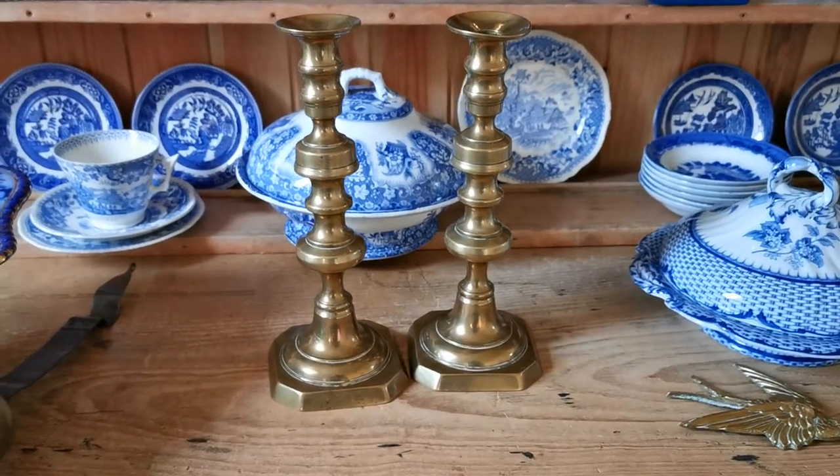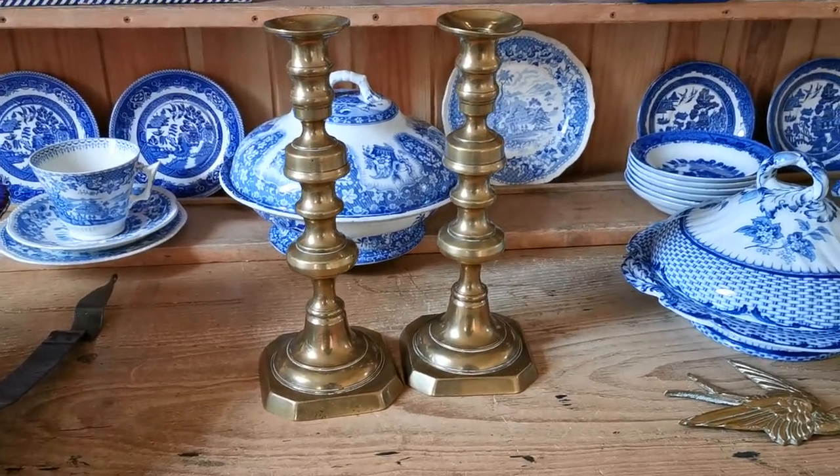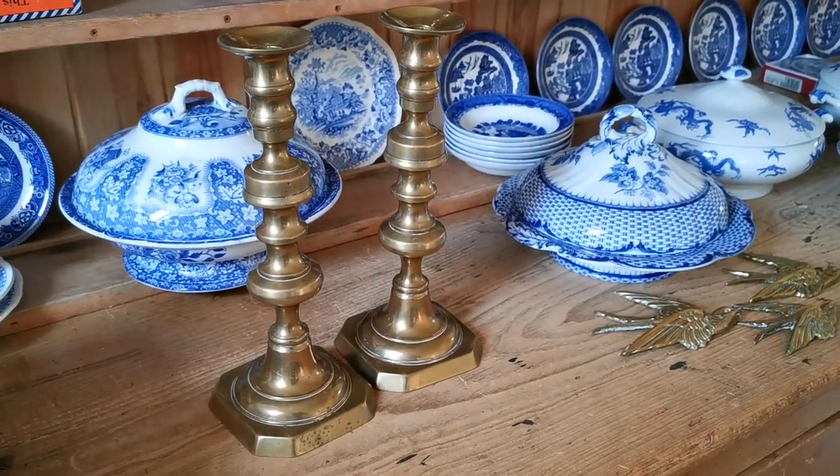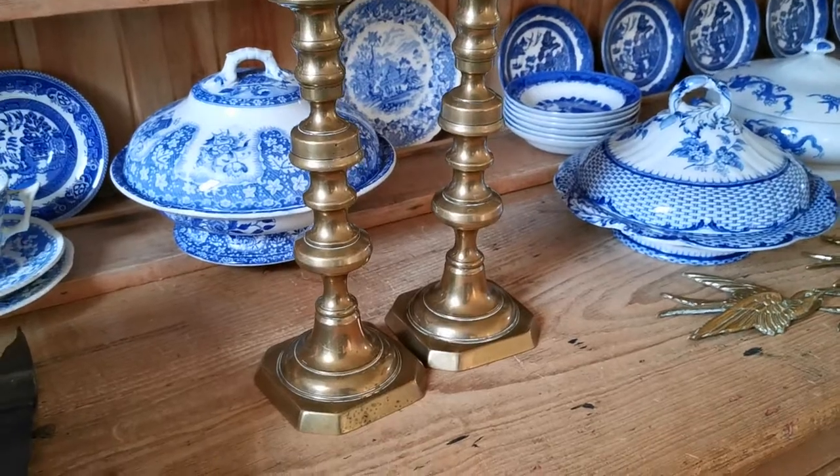Welcome to the Vintage Farmhouse Antiques video channel. We've got in front of us here to show you today these two very nice brass candlesticks on square bases.